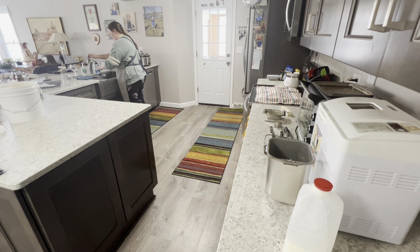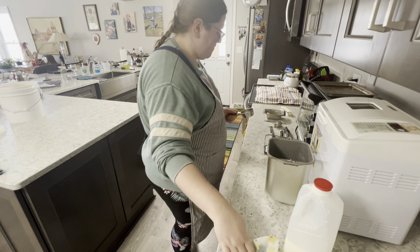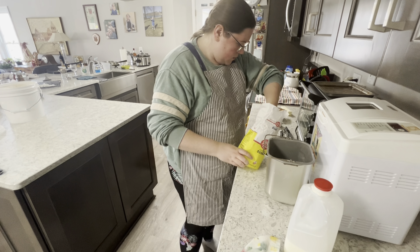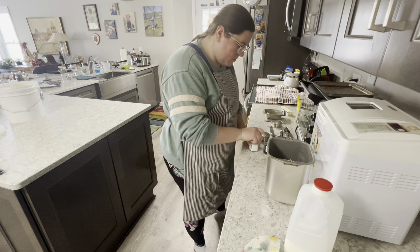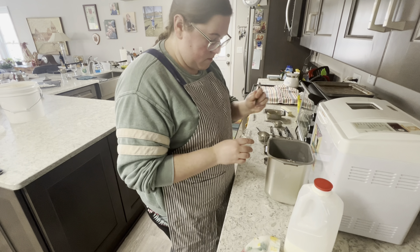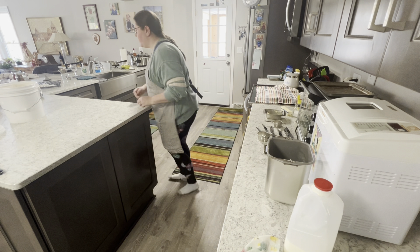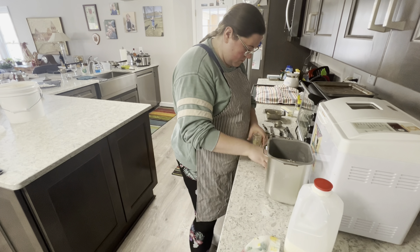I just added three-fourths cup of milk — it works best if it's a little warm. Now I am adding one-fourth cup of sugar, followed by a half teaspoon of salt, and one and a half teaspoons of ground cardamom. If you want a stronger flavor, you can add up to two teaspoons of cardamom — we did on our second batch.